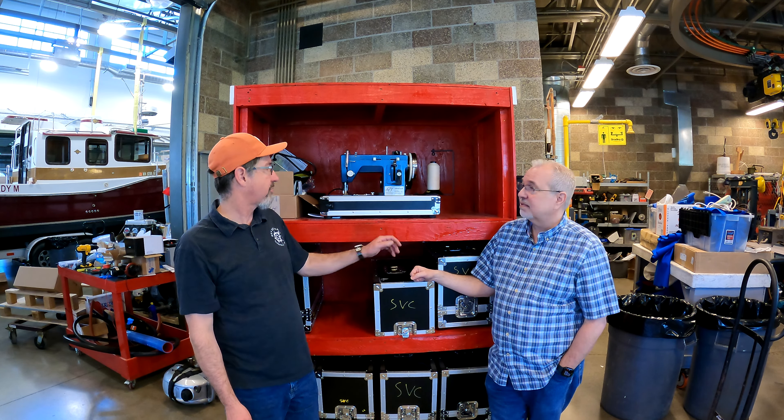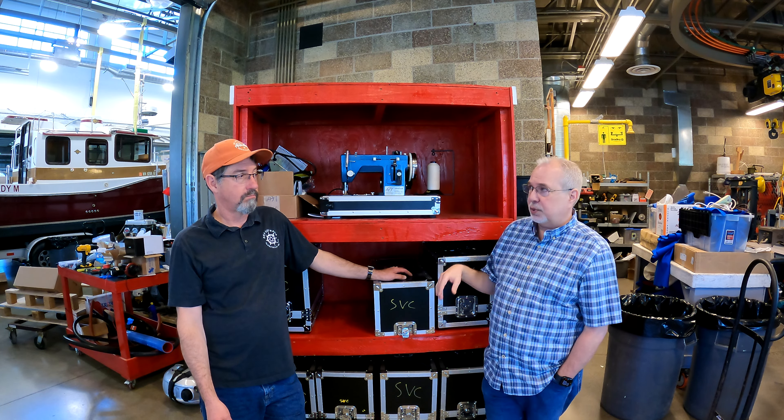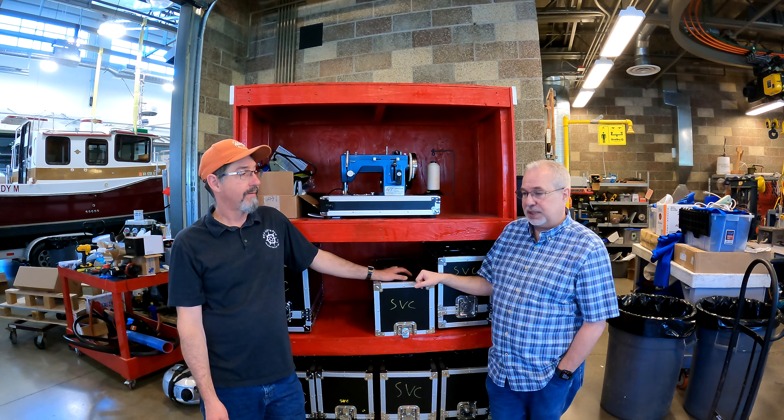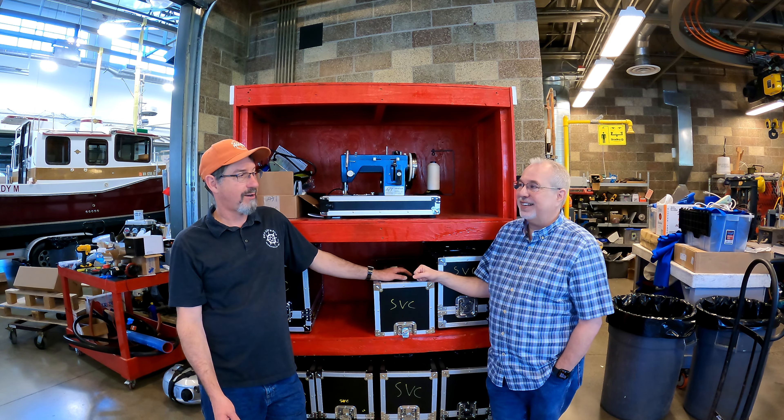These are the machines — the sail rights. We've got about 10 of these for our weekend courses, but we're going to bring in some professional machines as well. We'll have industrial machines available to use: Jukies, Consos, and a few others, so students can really understand the professional side of it.